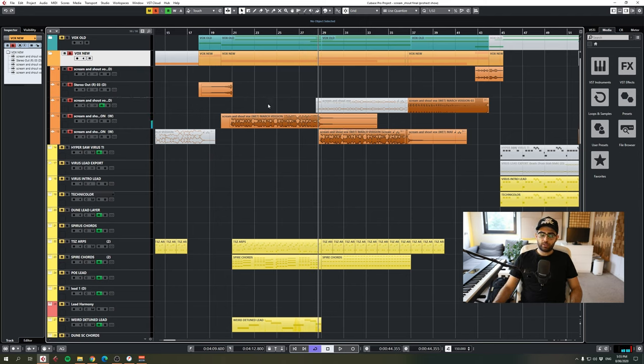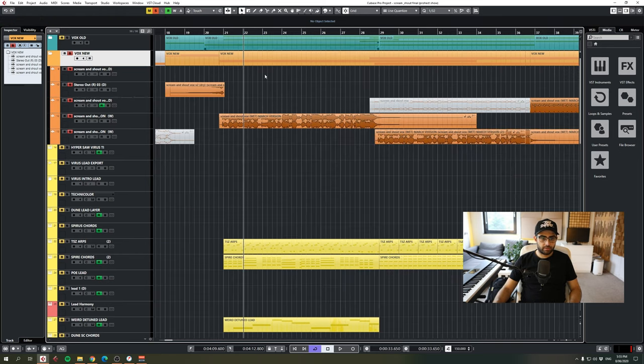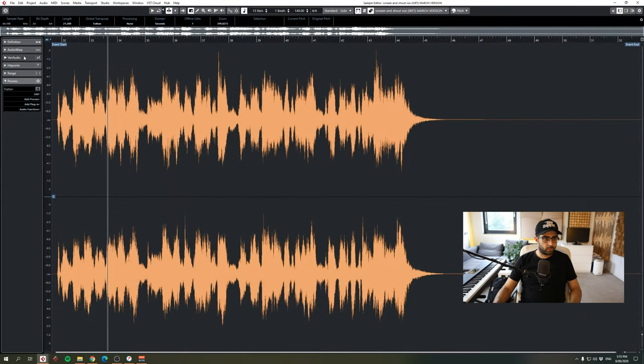We recorded a whole bunch of takes to get that chant-y style, and then panned a lot of those takes — some left, some right, some further back in the mix — and lowered the formant of the vocal on some, and raised it on others. I can show you what the formant does if I go into Vari Audio.